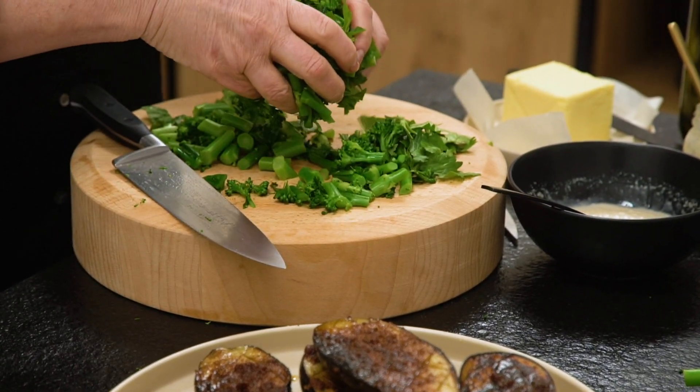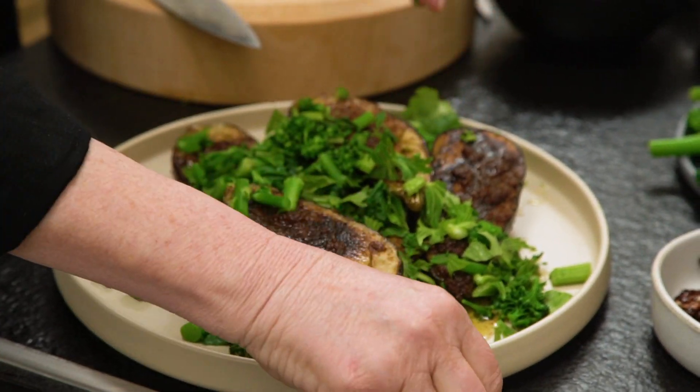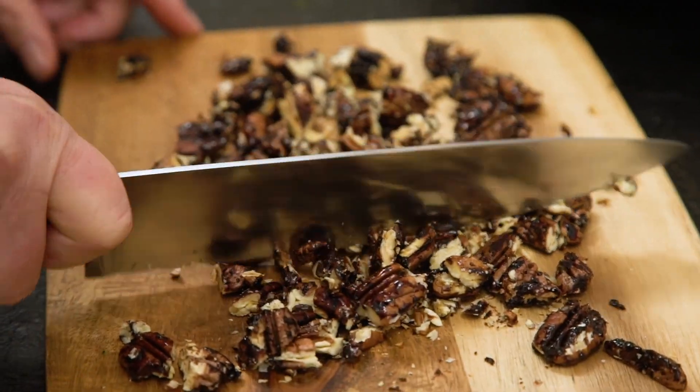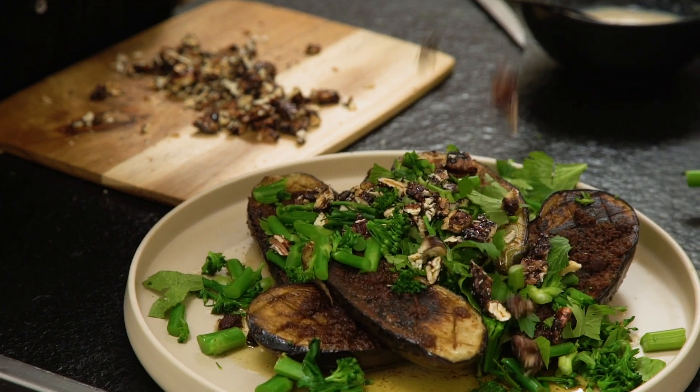To add a little bit of freshness I've added tender stem broccoli and celery — especially celery leaves. Then I've taken some pecans, drizzled them with a bit of soy sauce and a little bit of brown sugar, and roasted them until they're lovely and dark and sticky.